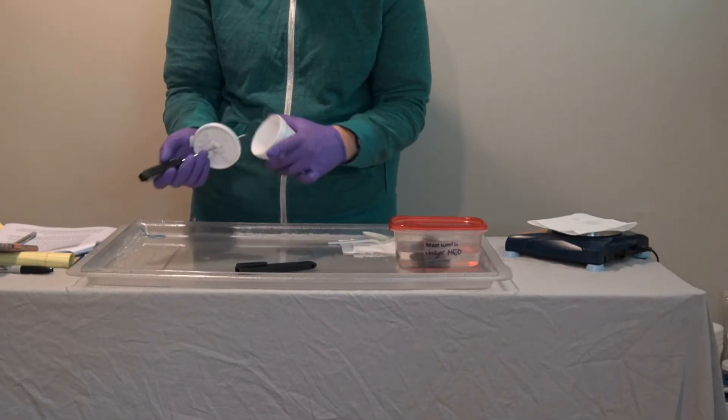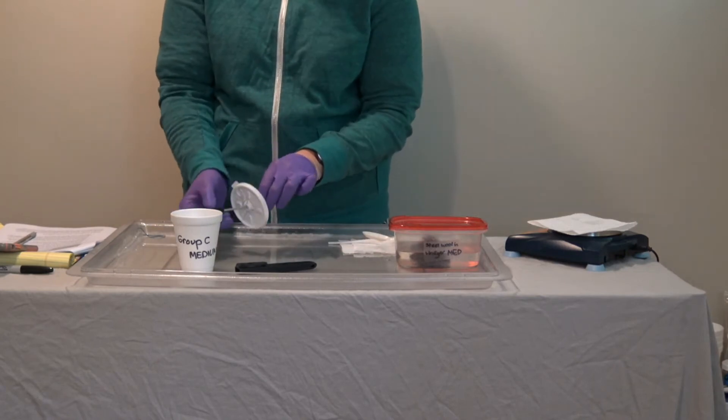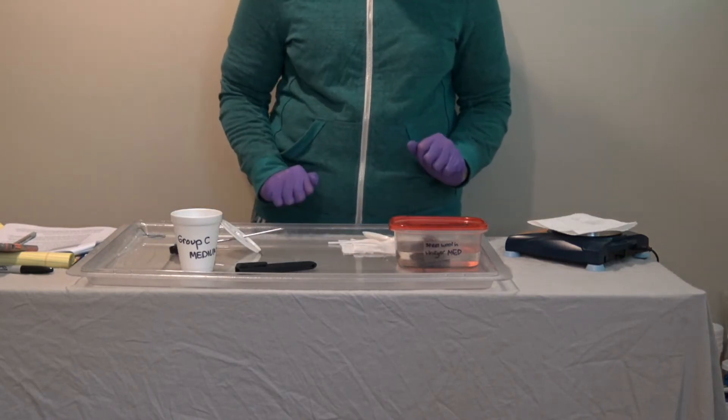Once that's set, take the thermometer out. It is kind of top-heavy and would tip over, so just leave the cup there.